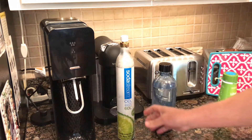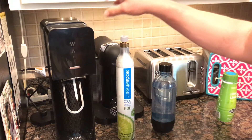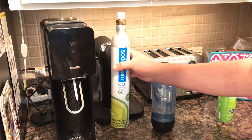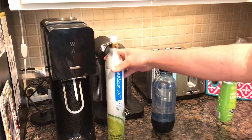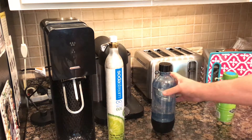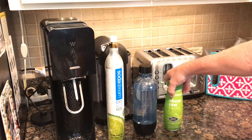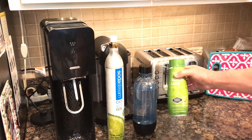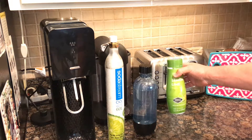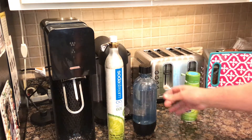A quick review of the SodaStream water carbonator — there's a link to it below this video. When you purchase it, you get a CO2 canister, a bottle which you put your water in, and a flavor mix. We don't use the flavor mix very much since it has a lot of sugar in it.